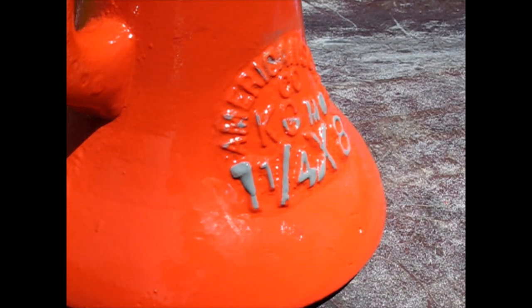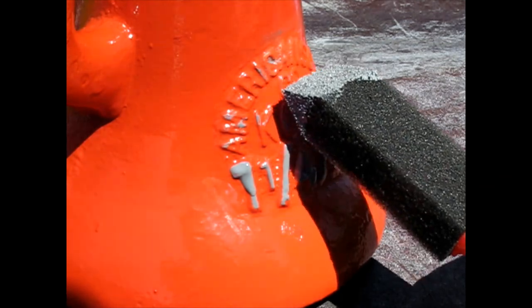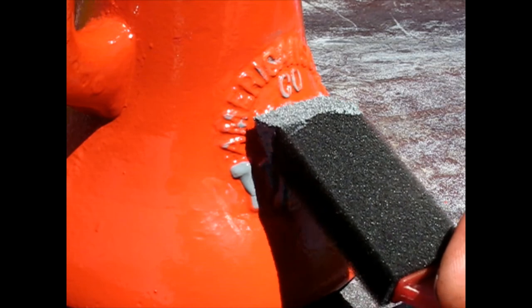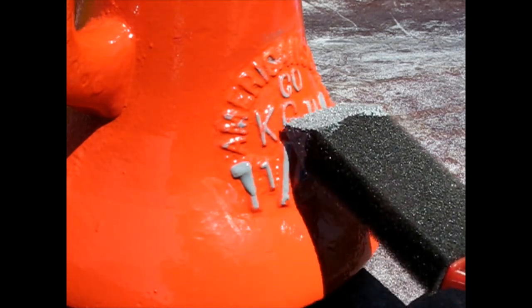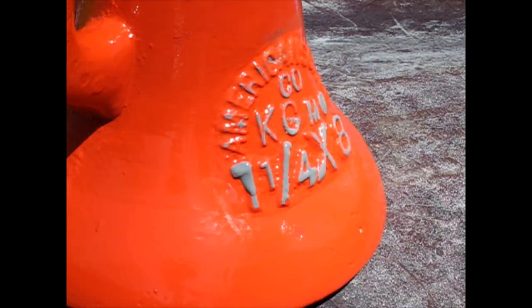Yeah, it's all sticky already, so it doesn't really just get the tip like you'd think it would. Too much — it's okay, just a bit tricky.